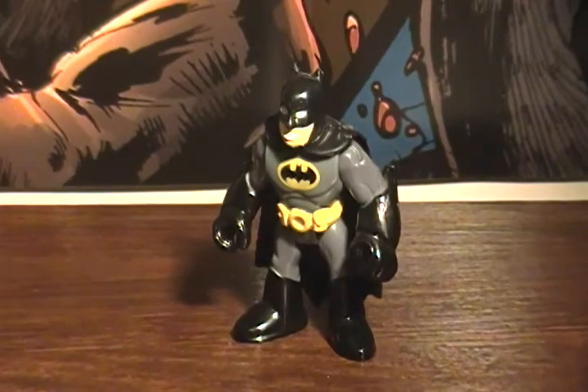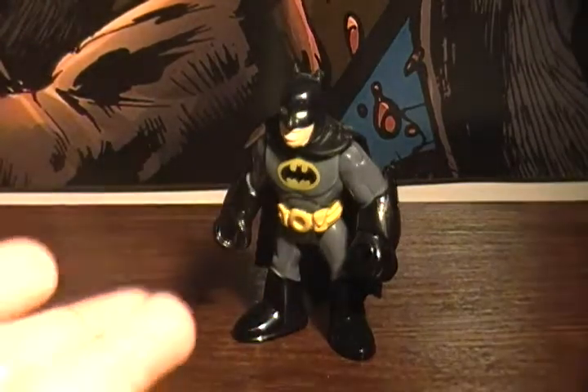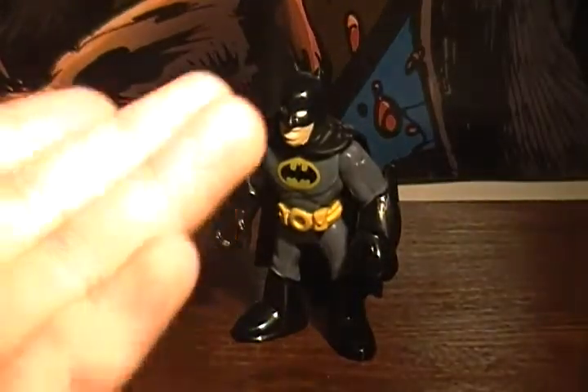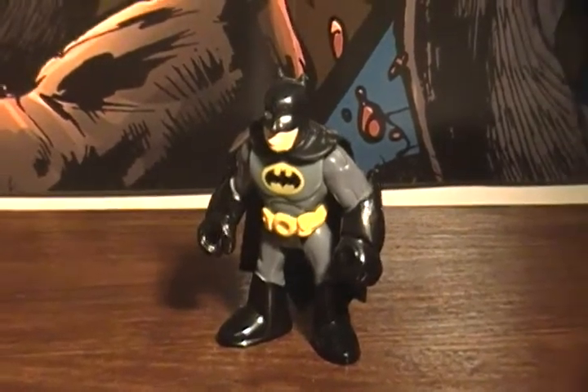Hey guys, today we just have a little quick review on a Batman toy. This is Imaginex — if you don't know what Imaginex is, it's kind of like this gimmicky line with a bunch of gimmicks and little play sets and little mini figures that are about maybe two inches. I didn't get this with my money, I didn't buy this — I got this as a Christmas present from my dad.